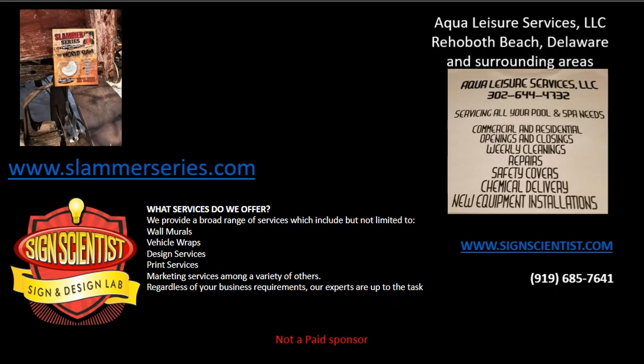Also, Aqua Leisure Services, LLC, serving Rehoboth Beach, Delaware and surrounding areas, servicing all your pool and spa needs. And Sign Scientists, providing a broad range of services including wall murals, vehicle wraps, design, print, and marketing services. Regardless of your business requirements, their experts are up to the task. Visit www.signscientist.com or call 919-685-7641.